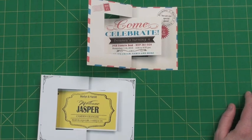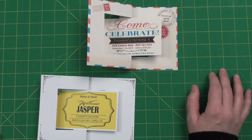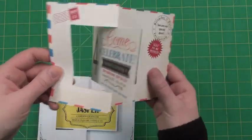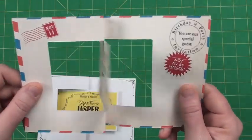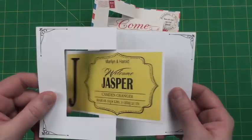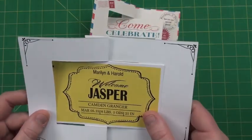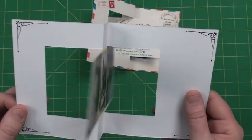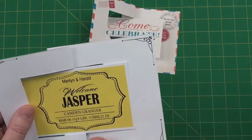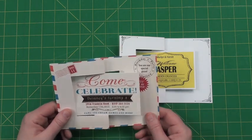Hi, Tracy here for AccuCut, and I'm so excited about this card. It is a Pinnovation called the A7 Card Flip Number Two, so that's exactly what it does — it flips. What's exciting is that you're able to print on this, and it's almost like a little surprise. You've got your information or whatever you want to put on your front, and then you've got this neat little surprise on the back. You could just do regular greeting cards if you wanted to.